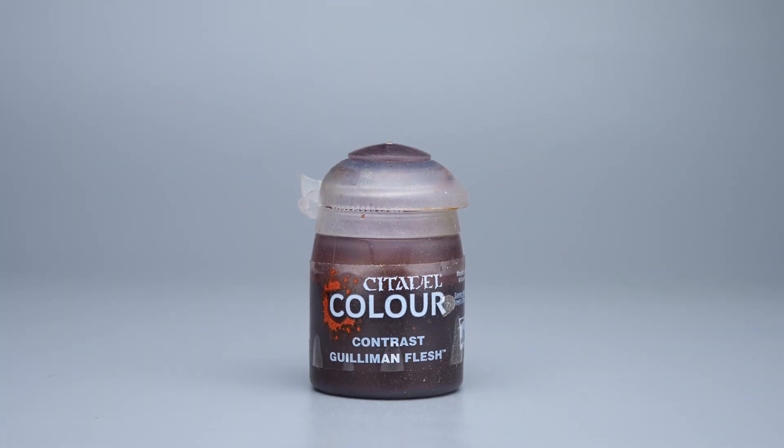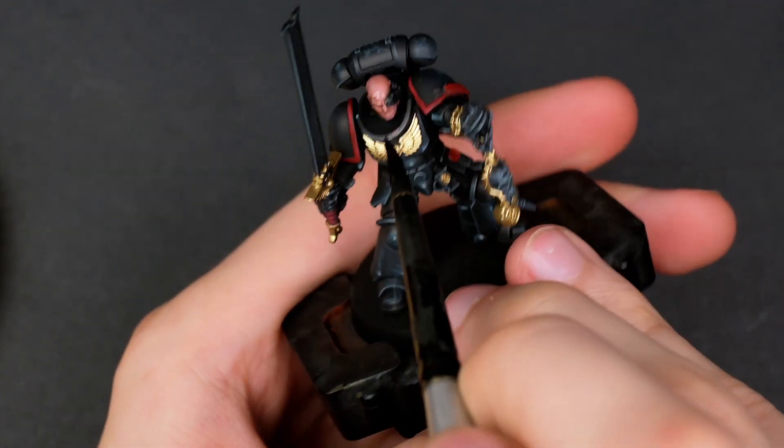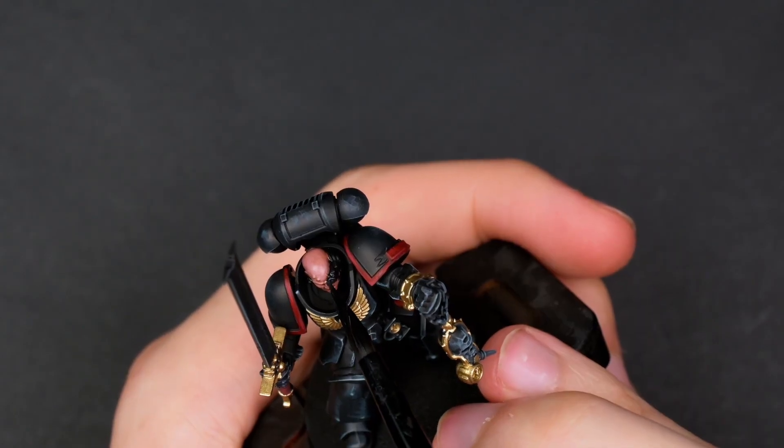Then I took some Gilded Flesh and added a bit of flow improver just to try to give a bit more depth to the skin, which honestly worked too well as the skin color was almost an identical match for my own — looking back on the playback it's a little bit creepy, but it was extremely quick.